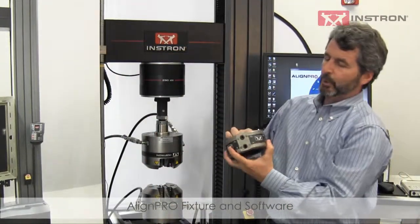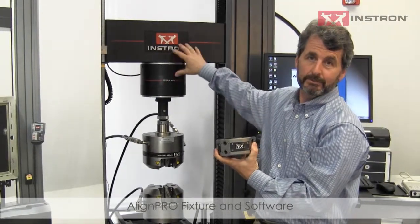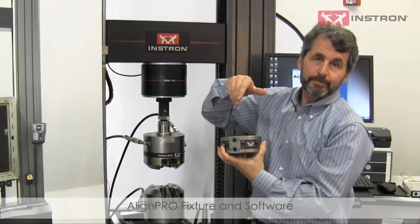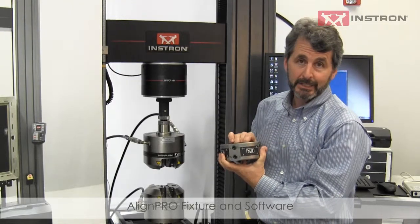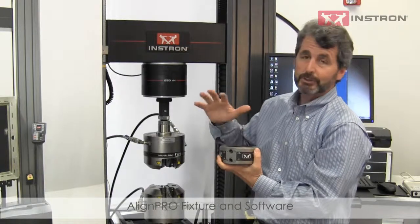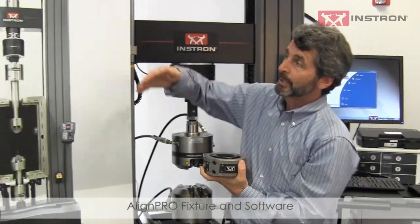This is an AlignPro kit, which fits between the crosshead and the load cell, and allows you to adjust angular and lateral alignment to minimize the bending in the specimen. The software shows that in real time and allows you to minimize the bending in the specimen.